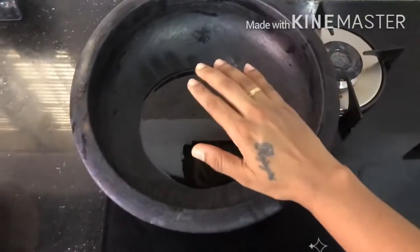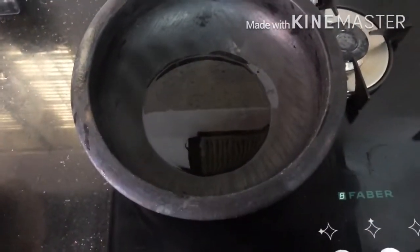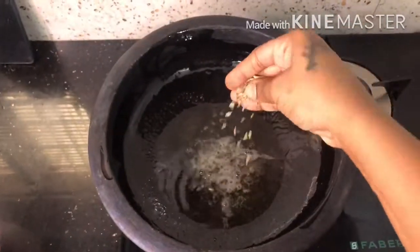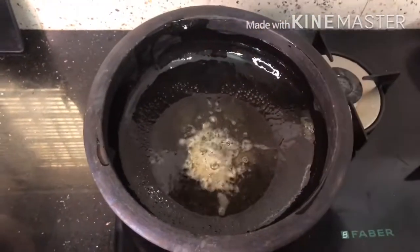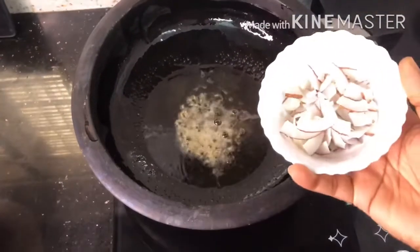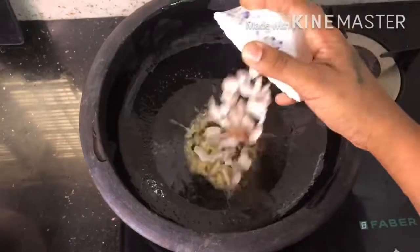We will put the paste in the pan. Let's put a little bit of perejira in the pan and put the paste in the pan.